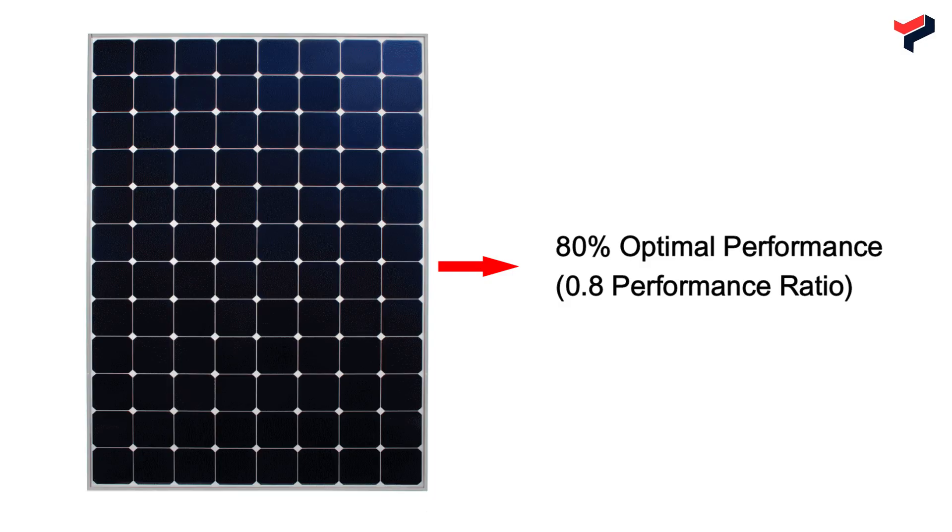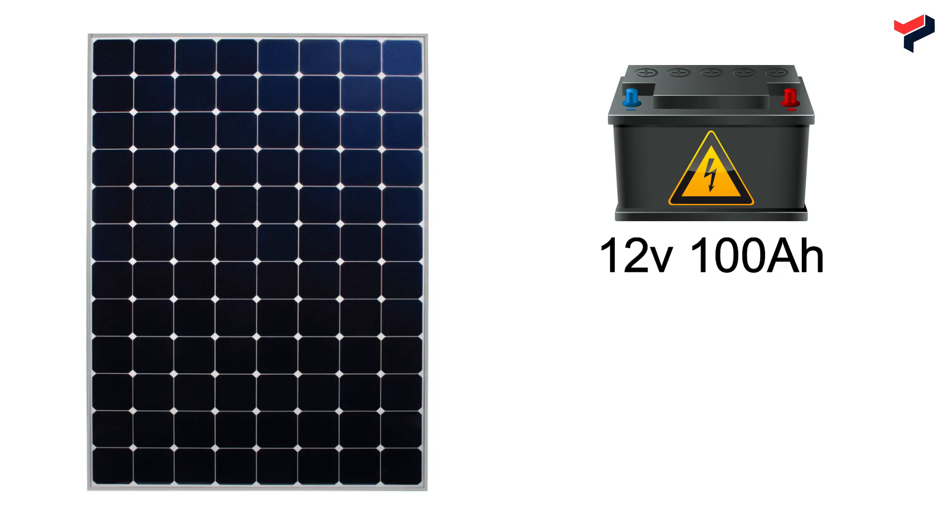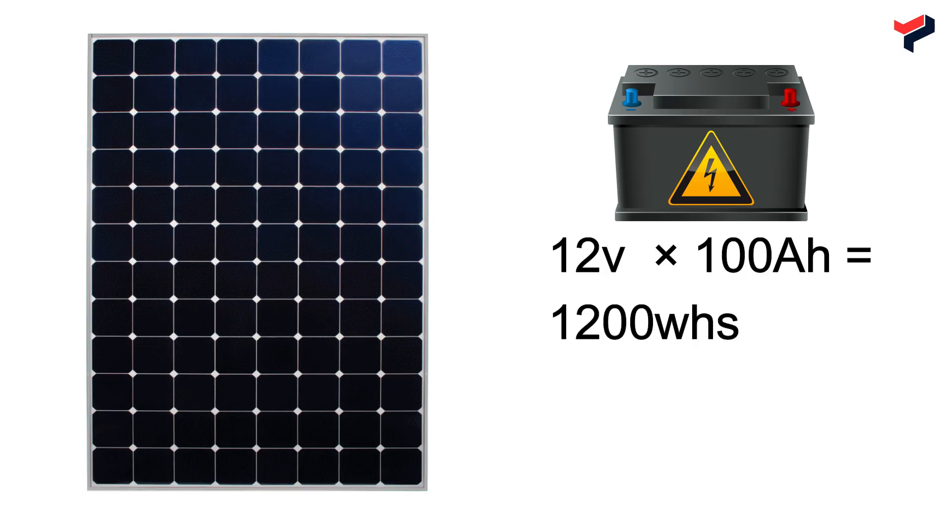For a 200W solar panel with 80% performance, it can output 160W. To calculate how long it takes to charge a 12V 100Ah battery with a 200W solar panel, we first determine the battery energy rating in watt-hours: 12V multiplied by 100Ah gives us 1200Wh. Dividing 1200Wh by 160W gives us 7.5 hours — the number of peak sunshine hours needed to charge the battery.